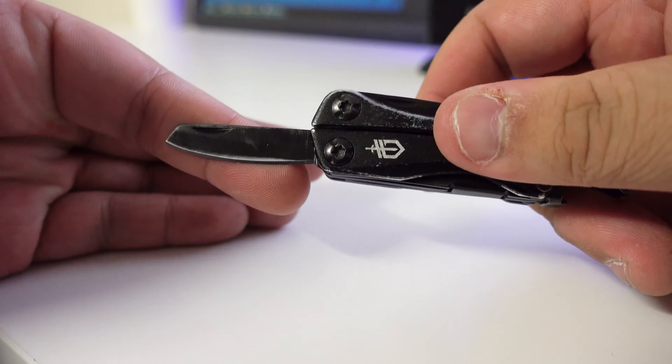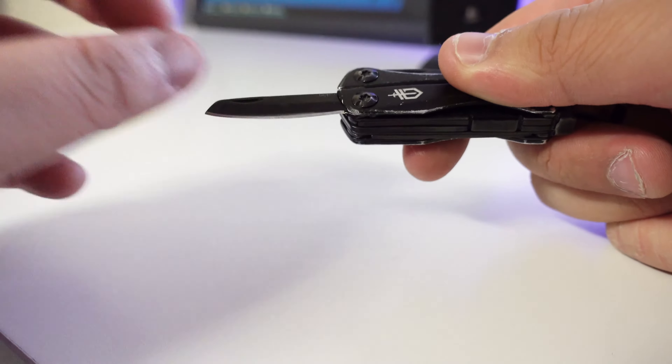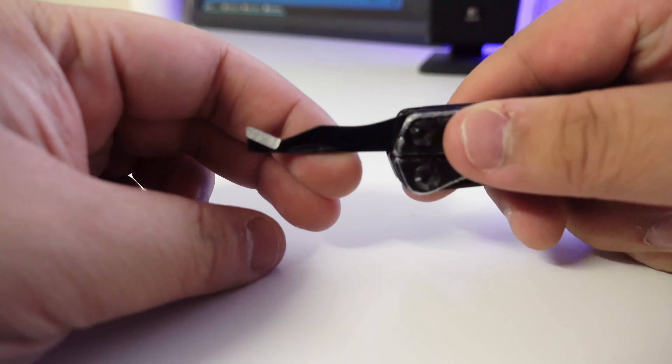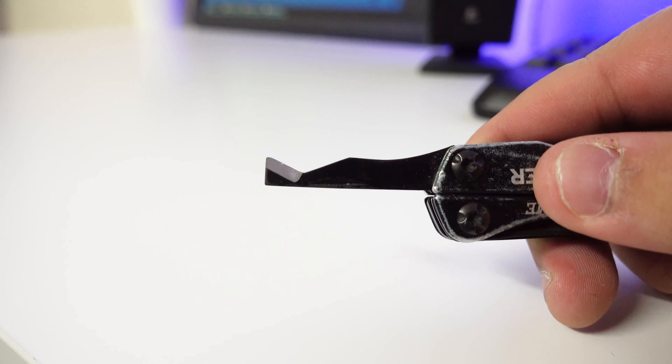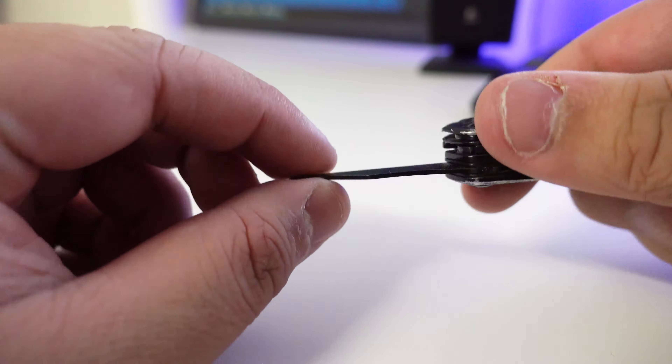So let's get down to each part. The main thing you want is your knife. The knife comes out like this — you can see it's decently sharp. There's a nail groove where your nail goes in to open it. So that's the knife.